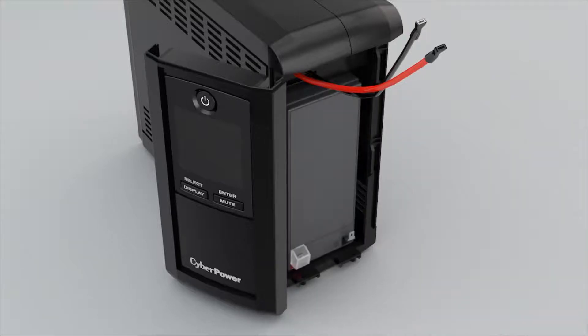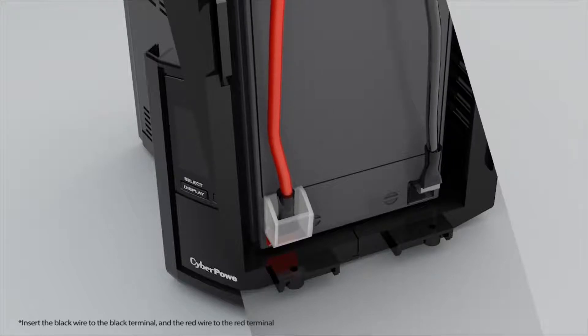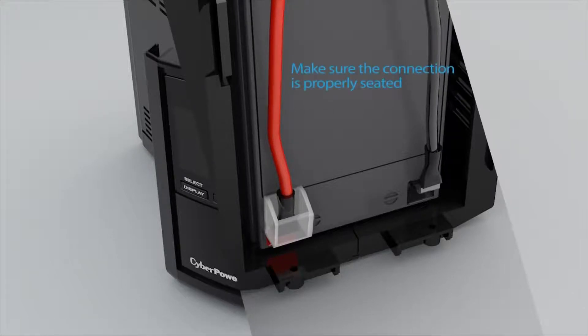Install a new battery pack. Connect the black wire to the black battery terminal and the red wire to the red battery terminal. Make sure the connection is properly seated.